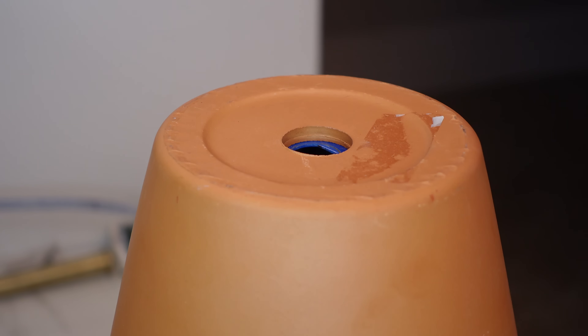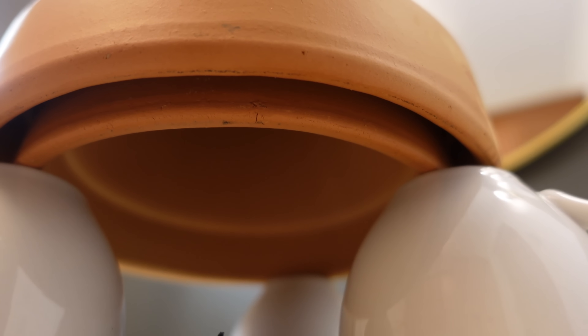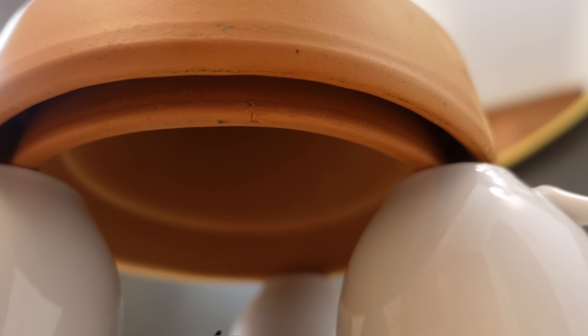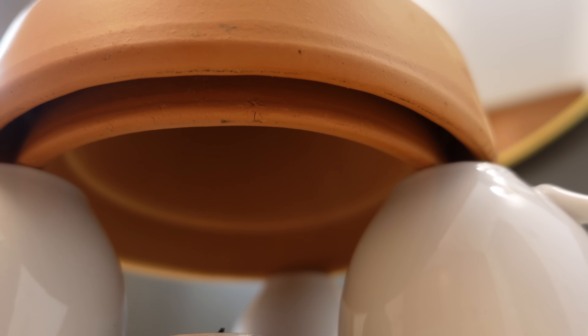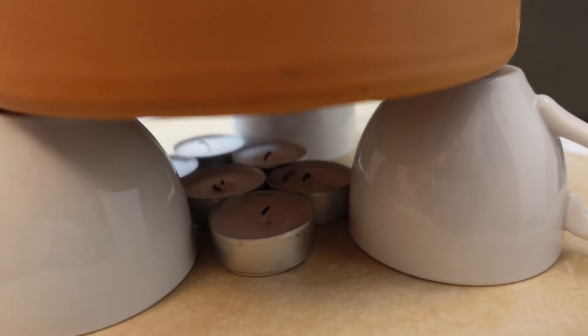After that we place the large terracotta pot on top to create the outside layer. As you can see there's a center hole where the heat can come out, and the final step is to put a cap on it so it retains the heat in the system. Viewed from underneath, you can see the smaller terracotta pot is in the middle with an air buffer between the two pots, which acts as an insulator. The way it works is it radiates heat from the terracotta pots to heat up the room.